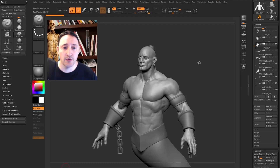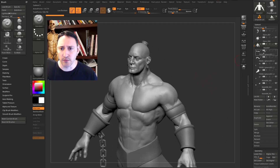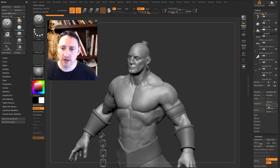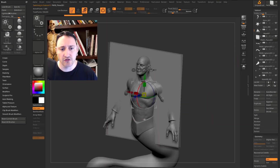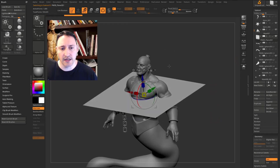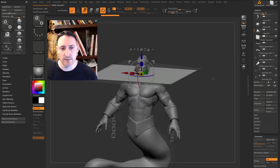What we're going to do here is put a decorative cloth around this genie character, and it's a fairly simple process. The first thing I'm going to do is go down to Insert, grab a simple plane, hit W to go into gizmo mode, hold down Shift, and move this to negative 90 degrees, then move it up so it's right below his chin.